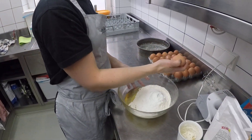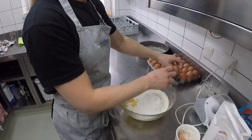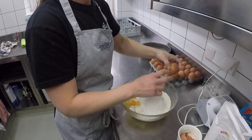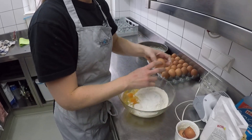And then the final, the sixth ingredient: four eggs. So one, two, three, and four.